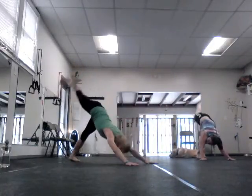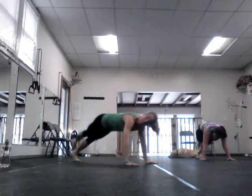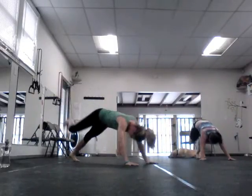Knee press forward above your elbow — knee forward. Seriously intense for the core. Knee forward, head back up. Knee forward — you will too, because you're going to get really good at it. Knee forward.